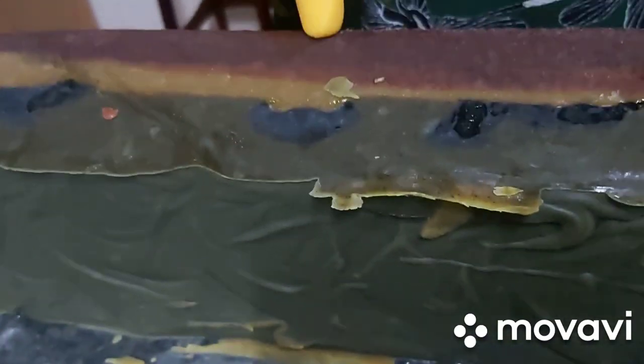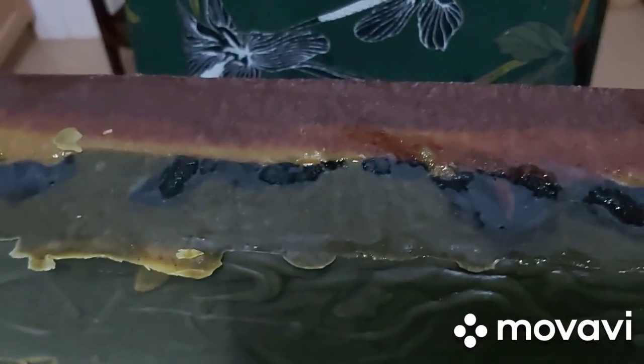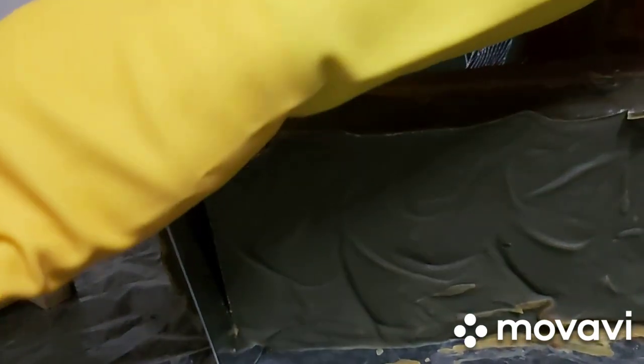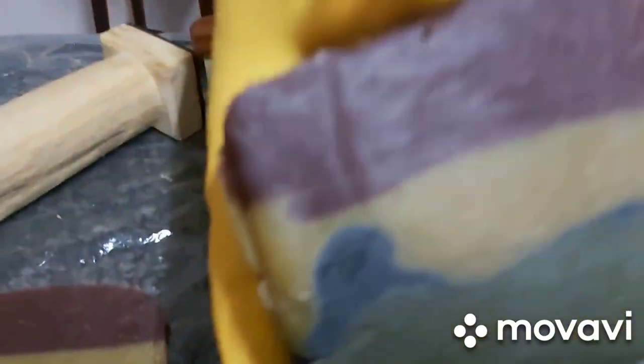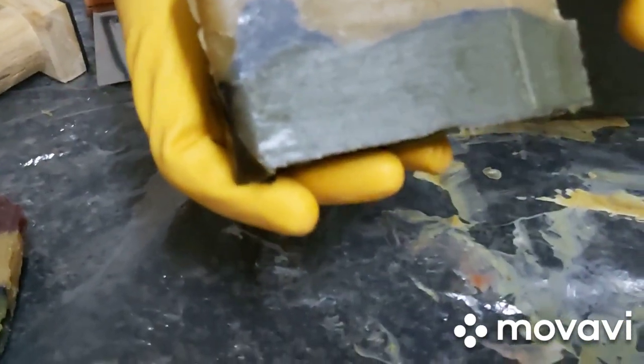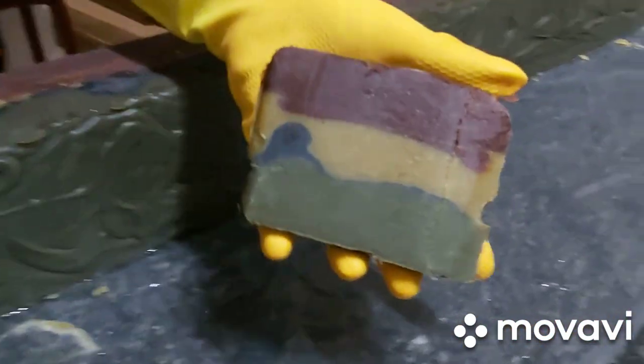This is Shinori Naturals. After 24 hours, this is how our soap looks like — the triple action soap. It looks beautiful! The red is actually like a purple, then light yellow, and then the green. It looks nice. Let's cut and see how the inside looks like. It looks really nice — purple, yellow, green. I didn't get my Ghana flag exactly, but it looks good. This is our triple action soap.